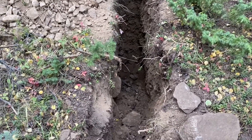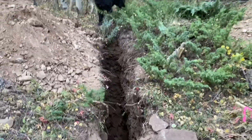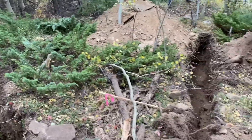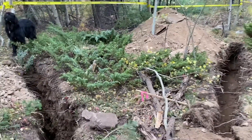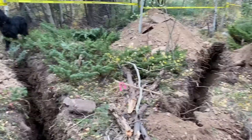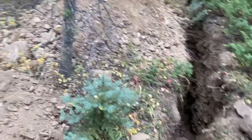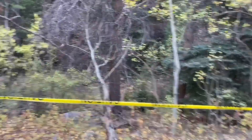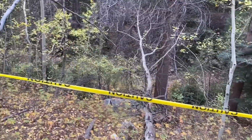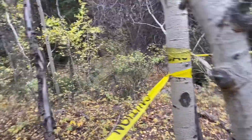Here's the second test pit, number two. It's also eight feet deep, six to eight inches of topsoil. And here's our two test pits standing back — got about 15 feet of separation between them. And then we got a creek right over here, so we're gonna measure off the creek and see what kind of setback we might be able to achieve.